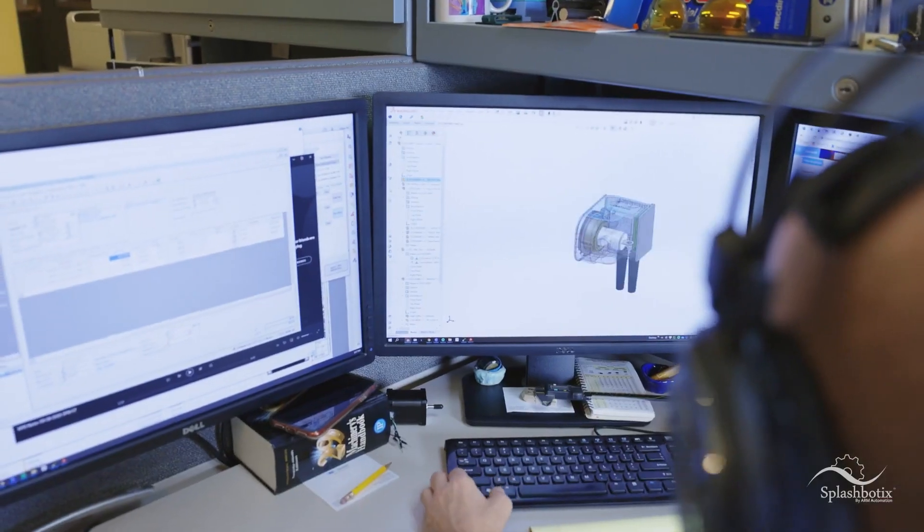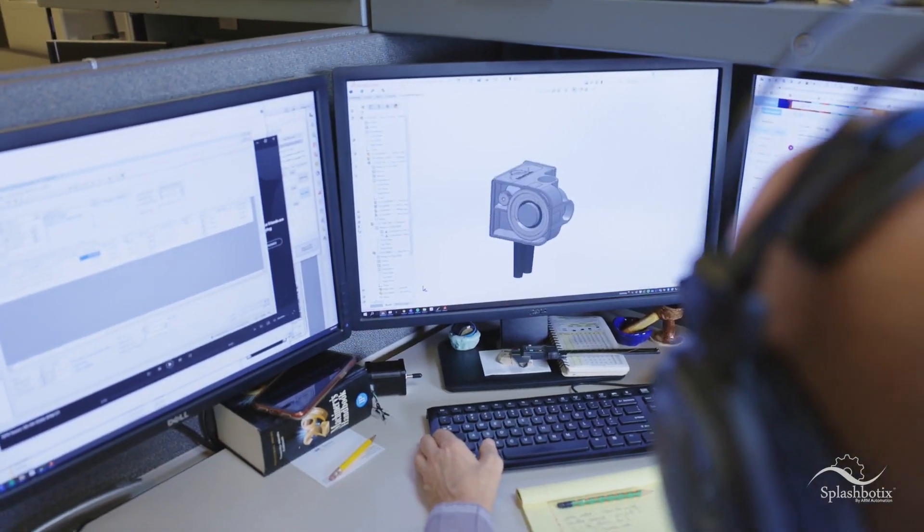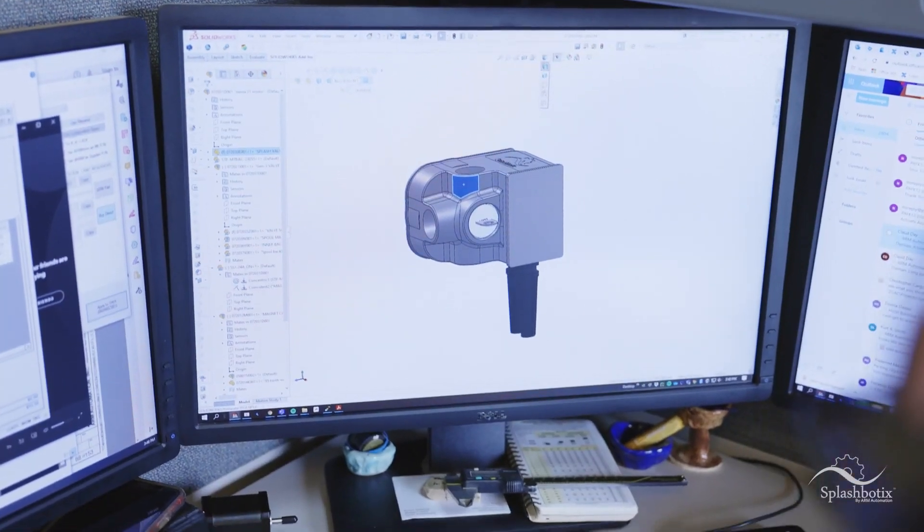The design process is quite interesting. Making splash valves something that can resist the chemical environment that it exists in. It represents a seal-less design with materials sourced to optimize the chemical resistance and longevity of the product.